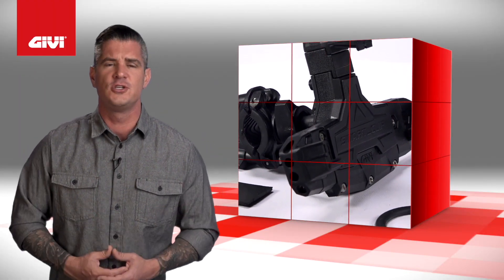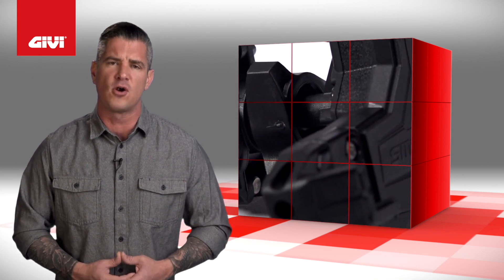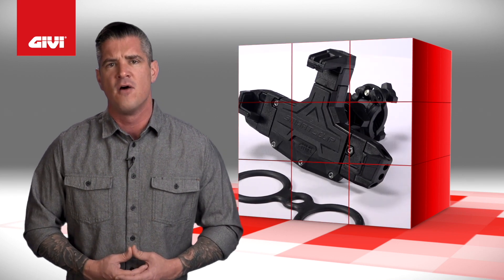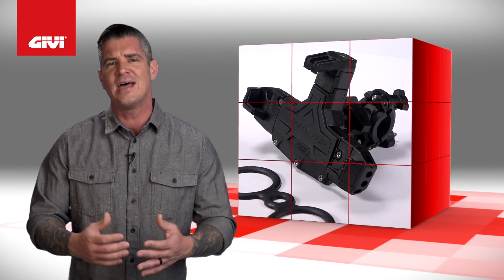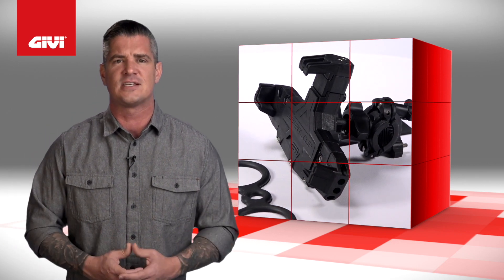Whether you're making cool videos or just using your navigation app, the S920 lets you reap the benefits of smartphone technology without having to pull over or risk your safety. Available for right around the $110 mark, the S920M and S920L are must-have accessories for any rider living in the 21st century.